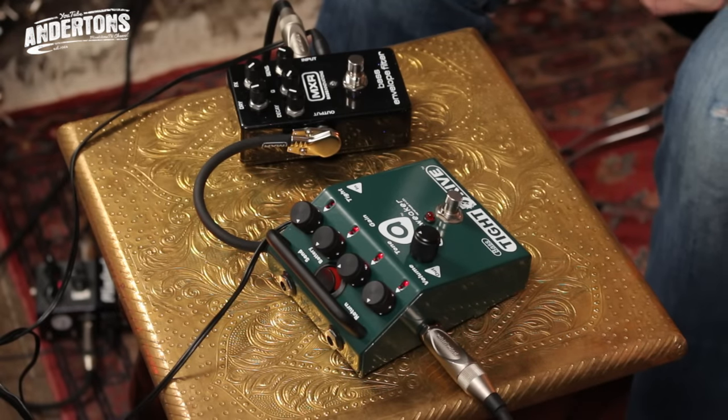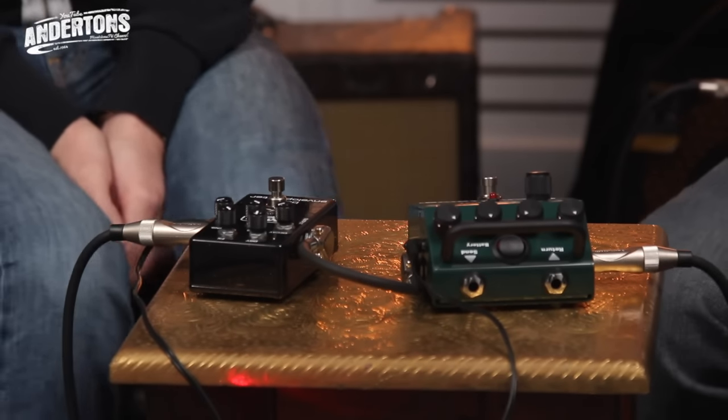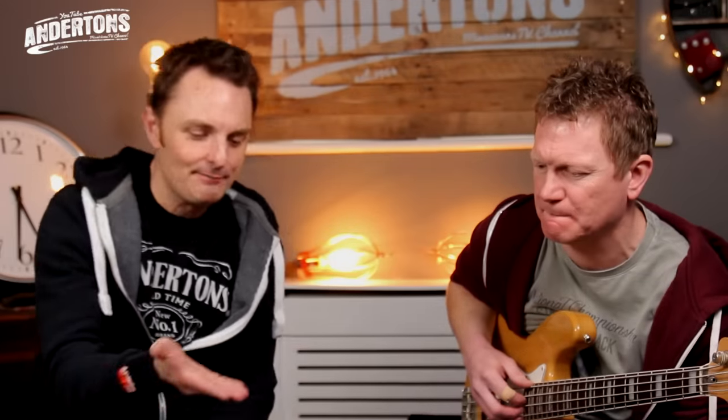One from MXR, which is the bass envelope filter. And also a rather excellent drive pedal for bass players called the Amp Tweaker Tight Drive for Bass. So we're going to look at them independently and then together.